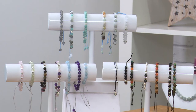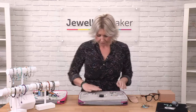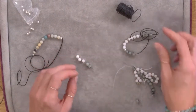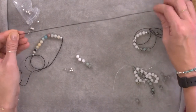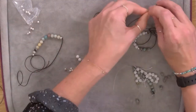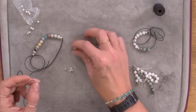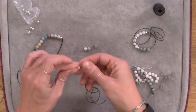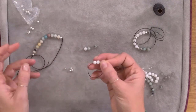I'm going to work with a slightly heavier cord so you'll be able to see it in the demonstration. When making your bracelets you can always double up the cord from your kit if you want to. My starting point is I've got my cord, some spacers, and some gemstones. We're going to make any combination we want, so I'm going to cut a length of cord — maybe about 10 inches or so, that's going to be more than enough — and thread on any combination of the stones.